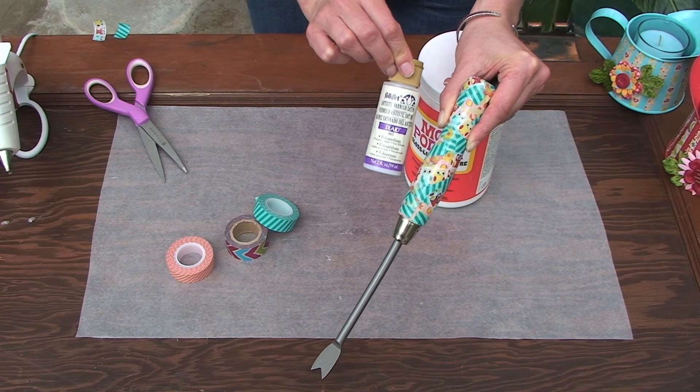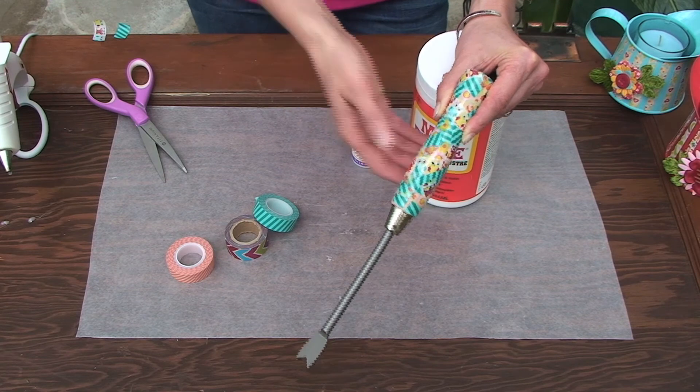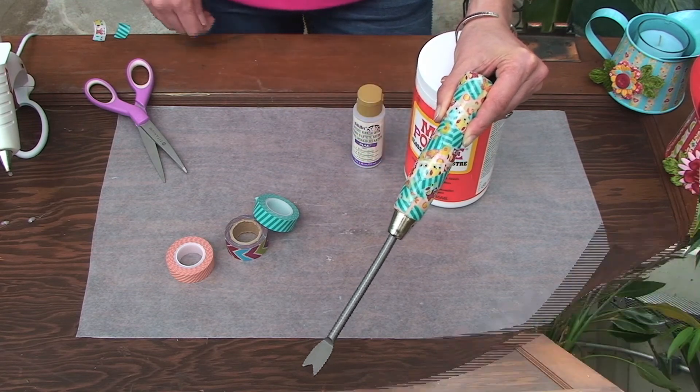You can use satin or gloss — your choice. But this gives it a nice, durable handle. So that's three ideas to make for your favorite gardener and I'm positive they're going to make weeding a lot more fun. I'm Candy Cooper for Plaid Enterprises. We'll see you next time.